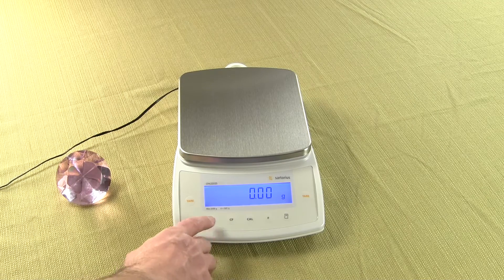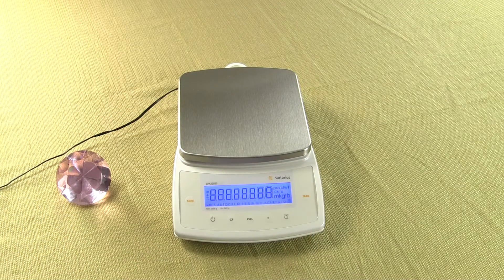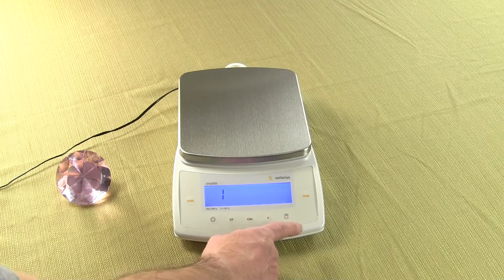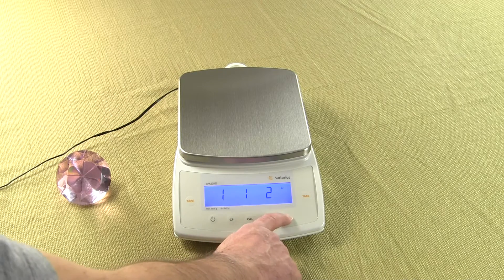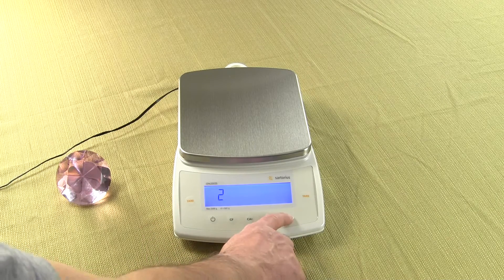To set up the application, we need to shut off the balance, turn the balance on, and press the tare key. We'll get a 1. We need to increment this — now we need to set it to 2, 1, 2. Press the Print key, then press the Cal key. So we have a 2. Press the Print key.